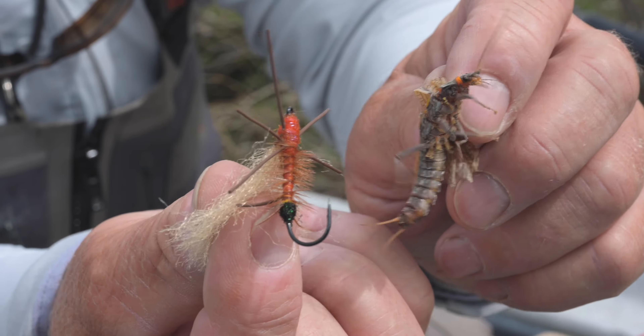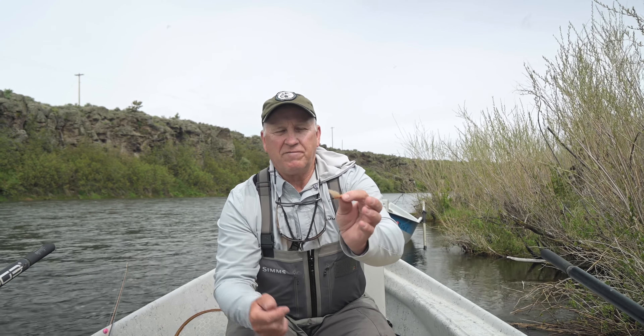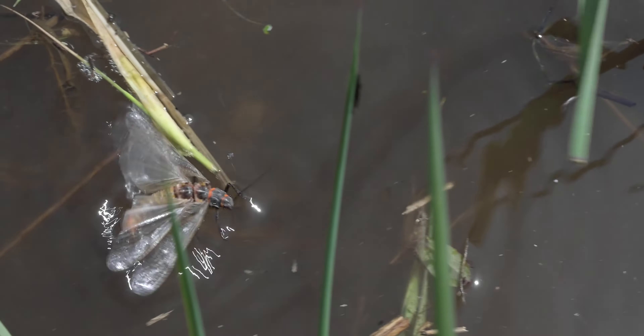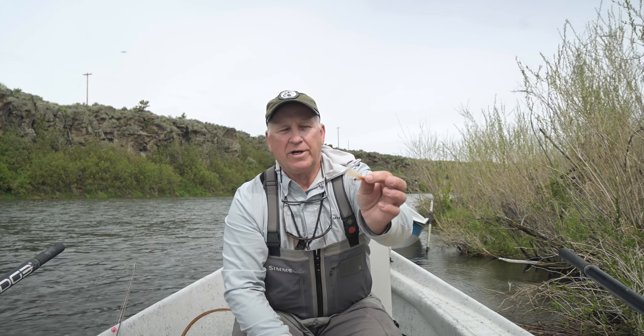So that's why this wing is tied to imitate that. If you hold it up next to a natural, the wing looks more of a gray color. But when they flutter, especially with a little bit of sunlight on them, they almost look the same color as this wing here. That's why I tie it that way.